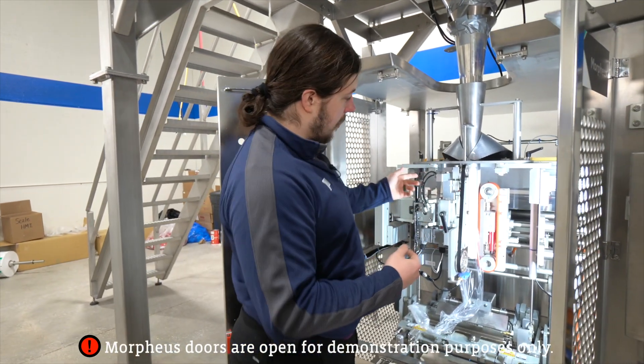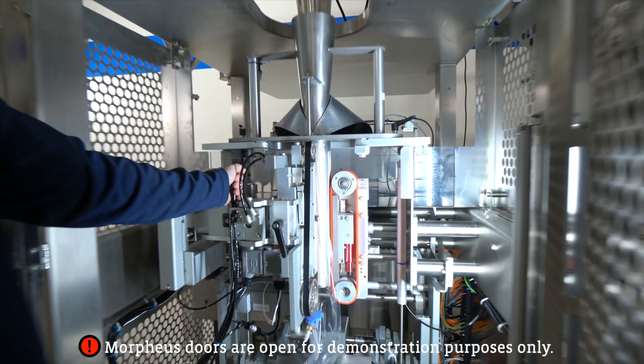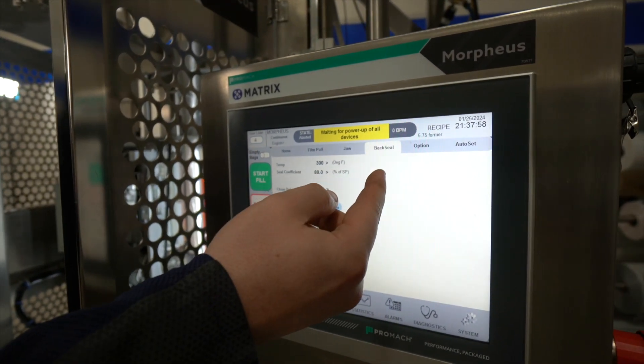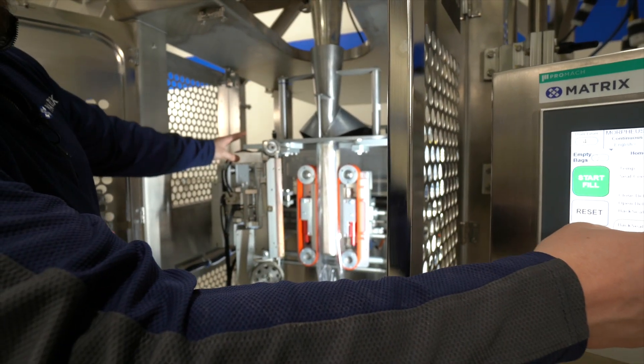Starting with the left and right position, I'm going to open up the back seal bar. I go to back seal and hit that open and close button, and once again that's going to open it up into its extended position.